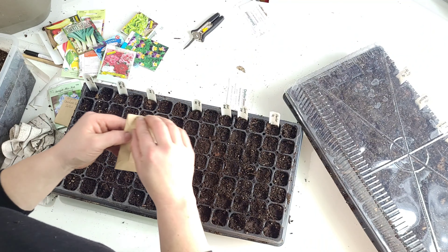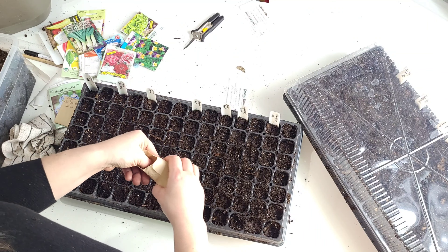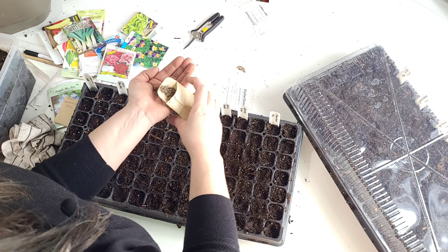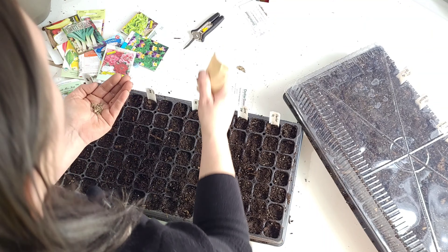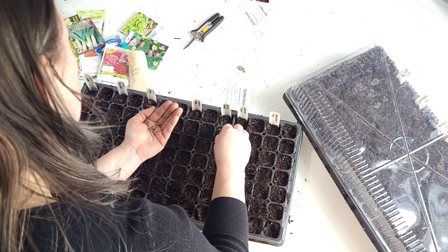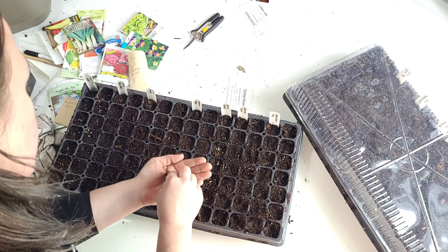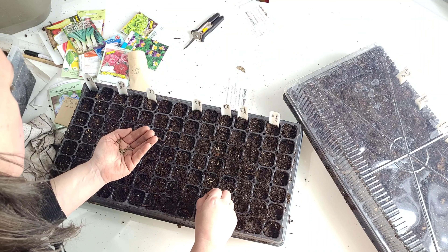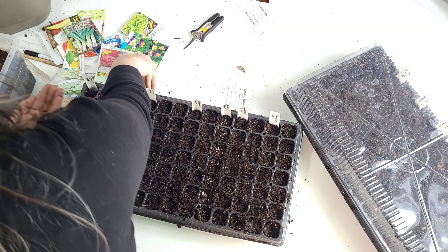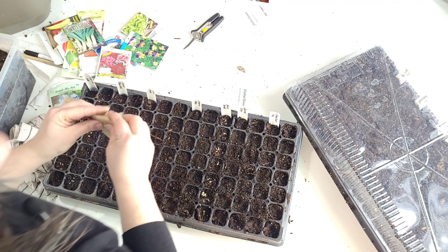Bronze fennel is another one that I saved. The bronze fennel seems to be a perennial where I'm at and it comes back in the same location, but I saved some seed. Honestly, no one needs that much seed saved, but you never know. I like to add bronze fennel to the middle of my flower beds because it gets nice and tall — it's going to be a nice little pop. I'm sowing it pretty heavy just because I saved it myself and I'm not a seed company, so I'll give myself the benefit of the doubt.